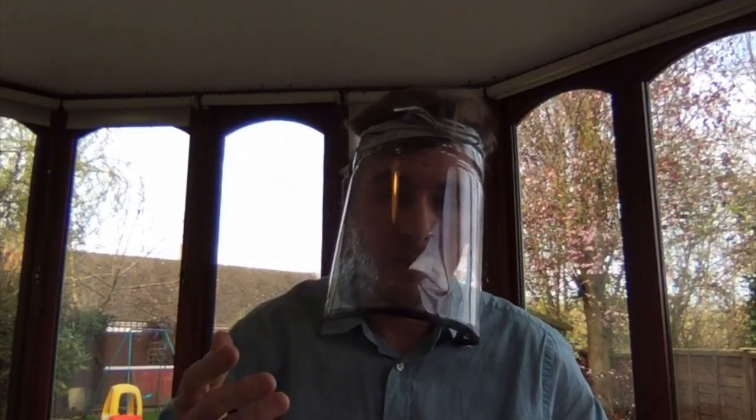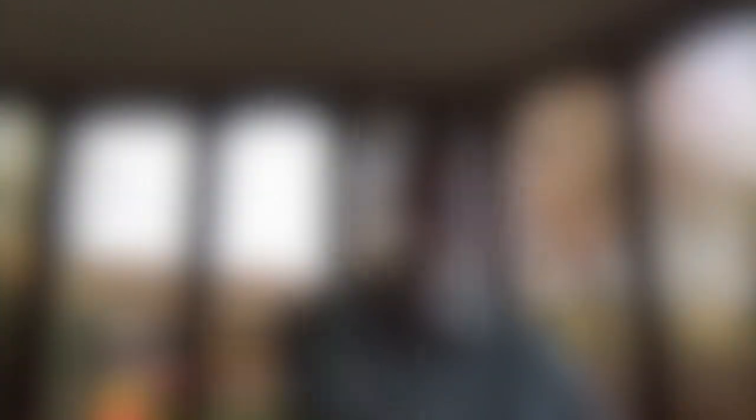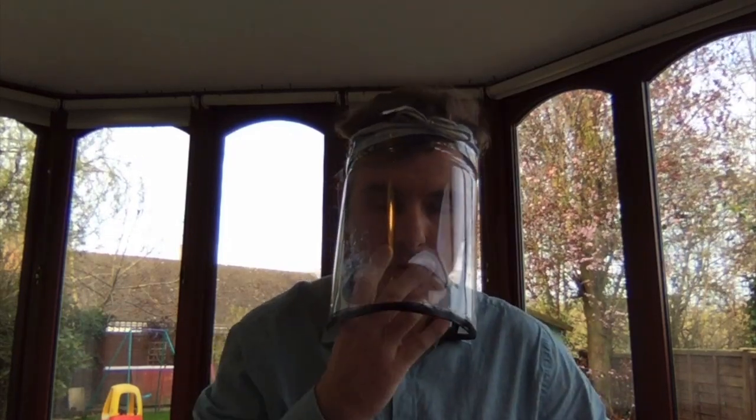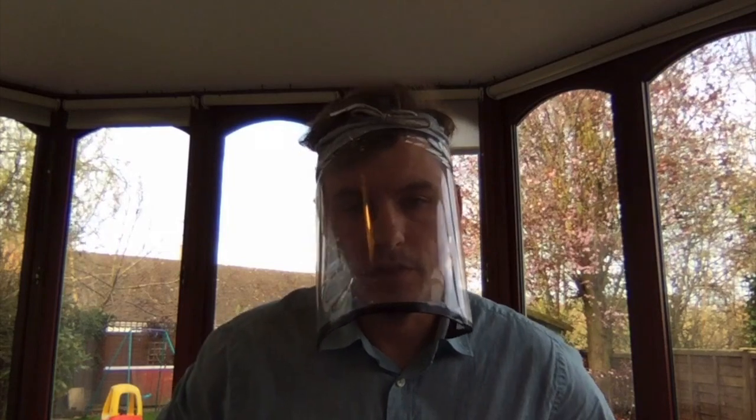Full face visors protect from particles coming into contact with the face, including people coughing and sneezing. They also make room for standard masks, and if angled correctly they won't create condensation and an obstructed view.